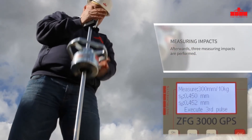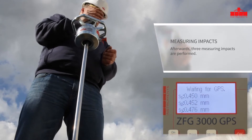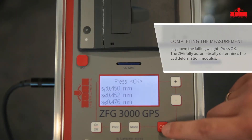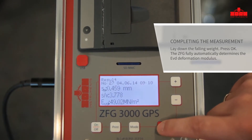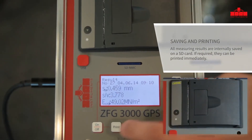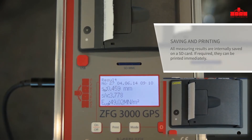The last impact is followed by two acoustic signals. Complete the measurement by pressing the OK button. The determined EVD deformation modulus, the average value of the three settlements, and the ratio between the settlement and the loading plate speed are calculated internally and automatically displayed.